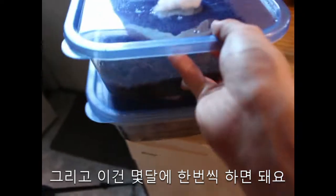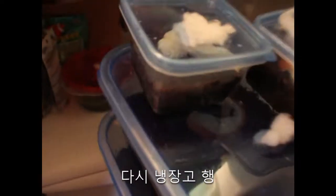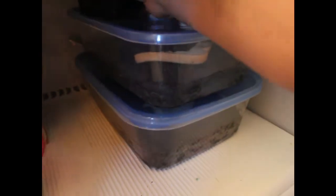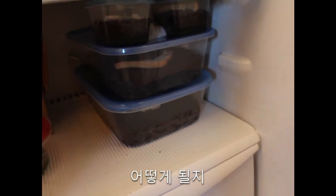And you only got to do that once every few months. Back into the fridge. Bam. Alright, we'll see how they do.